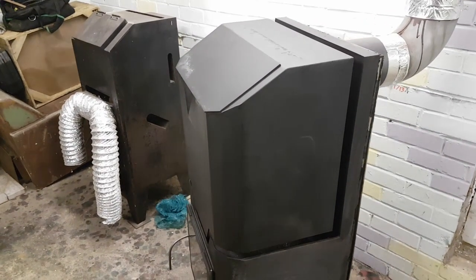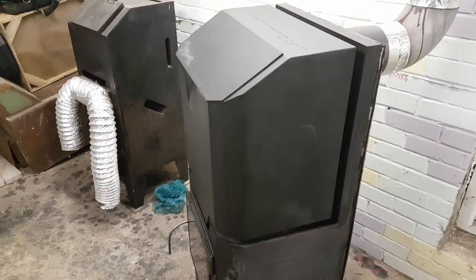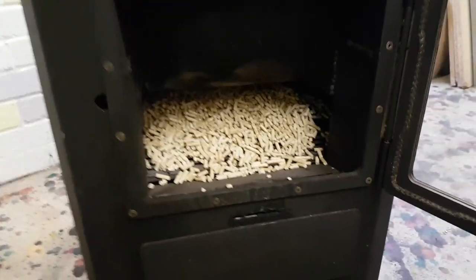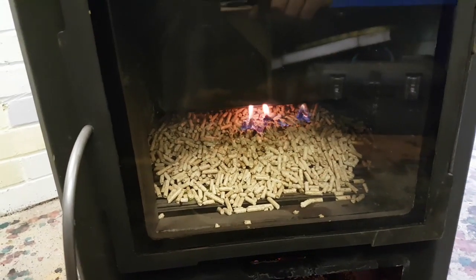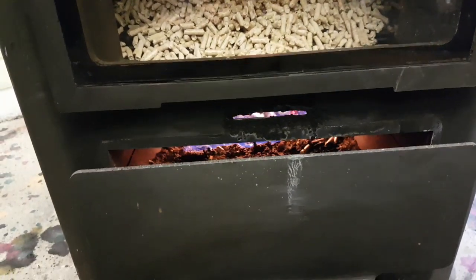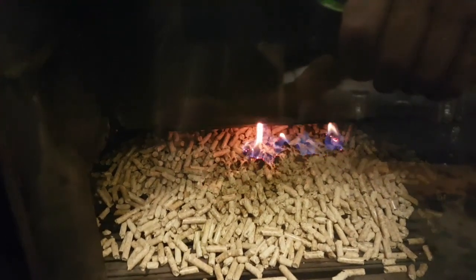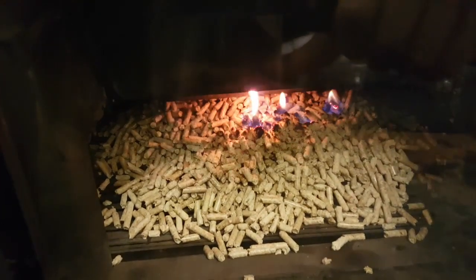Now we're going to load the hopper with the pellets. I've used some white spirit just to start the fire. There's fire in the ashtray at the moment, and it's just starting to burn on the burning grate.